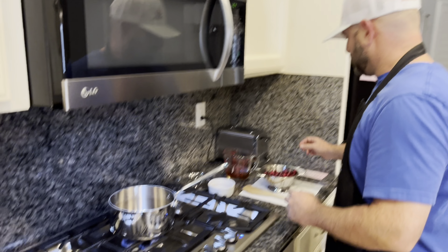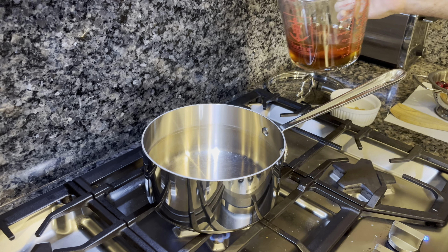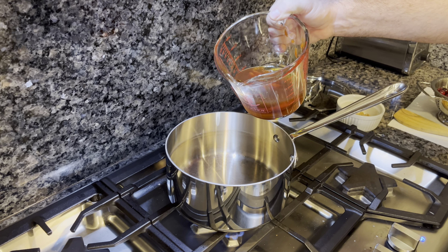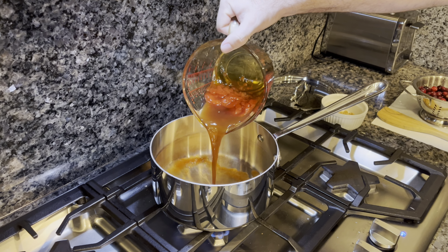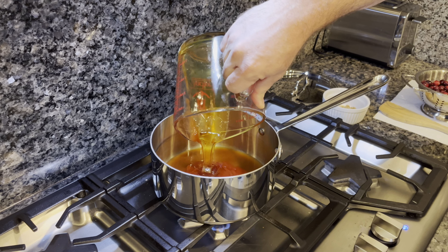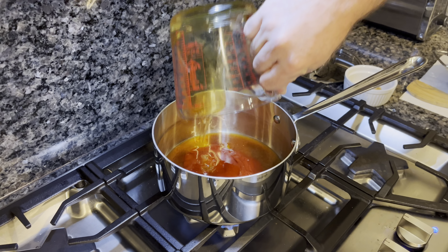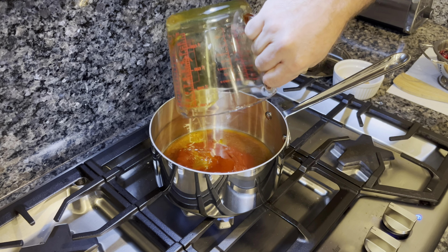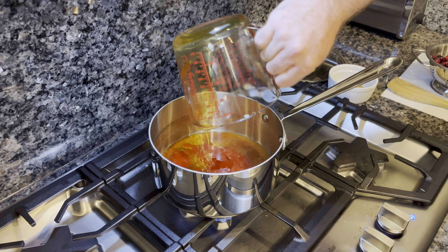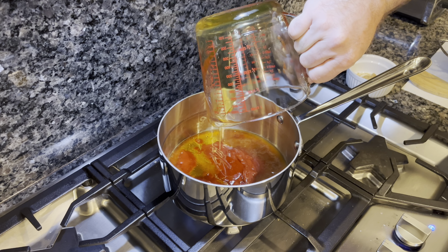We're going to make a cranberry barbecue sauce to go on our turkey sandwich. We're going to start with our wet ingredients: a quarter cup of Mike's hot honey, quarter cup of regular honey, quarter cup of ketchup, quarter cup of red wine vinegar, one tablespoon of lemon juice, and one tablespoon of Worcestershire sauce — let's just call it W sauce. Make sure all that gets in there. Our burner is on medium heat.